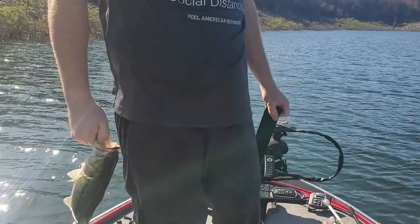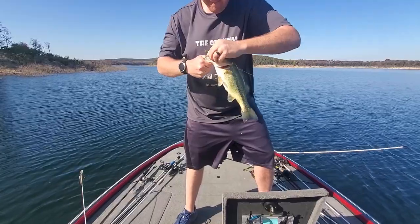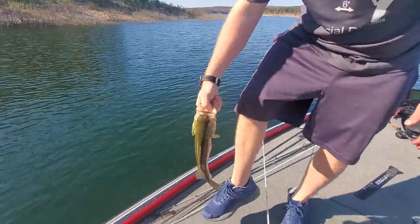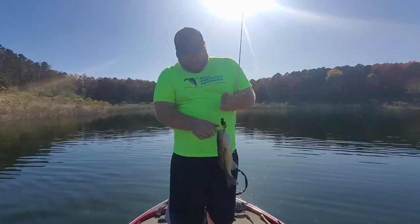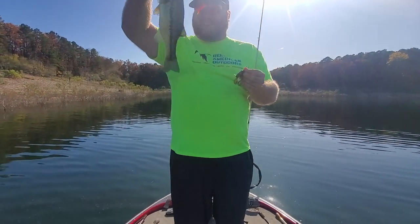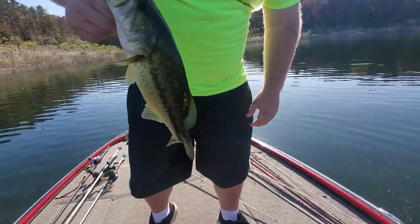Bigger one. First largemouth of the trip. Nice. A very small spot. Barely hooked — look at that, that's how easy that came out. That's a largemouth — small largemouth. No wait, that's a spot. Yeah, that's a spot.